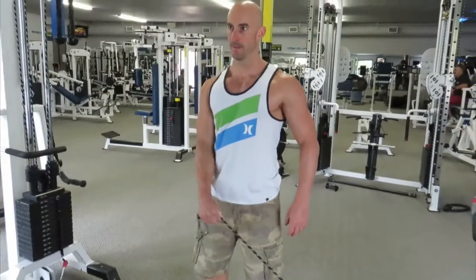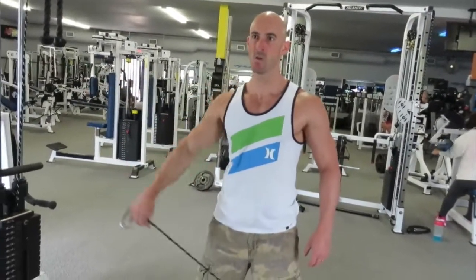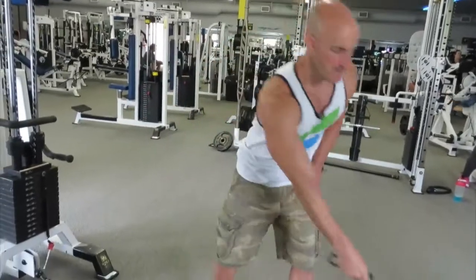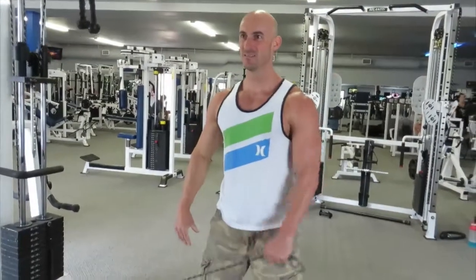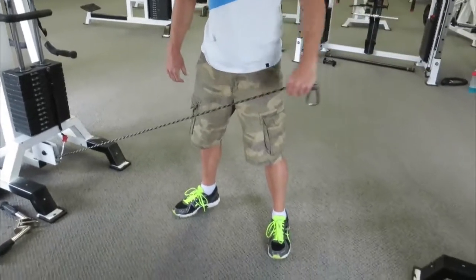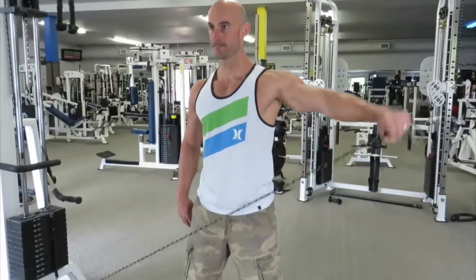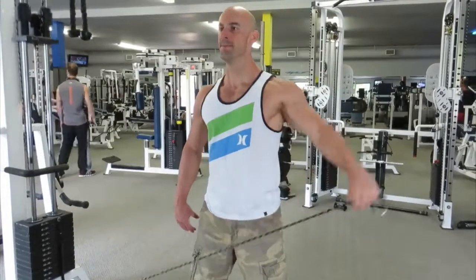Now we're moving on to shoulders, beginning with a unilateral lateral raise using the cable machine. I really like using the ball rather than a handle. The main reason is it allows me to drive that weight up with my pinky leading the way, and that tends to hit the lateral aspect of the delt better than when you're using a handle with your palm facing the ground. I'm really trying to reach out for the opposite wall and keep my traps nice and relaxed — I want all the tension on the delts, not in my traps.